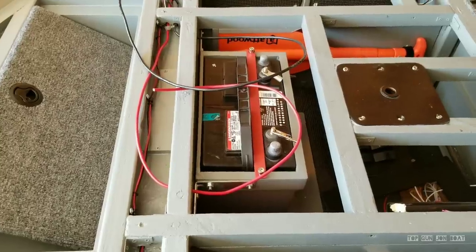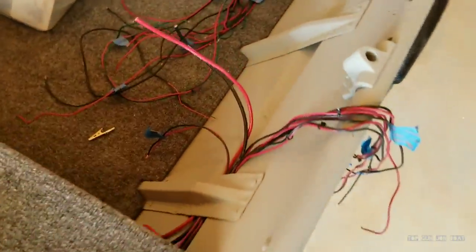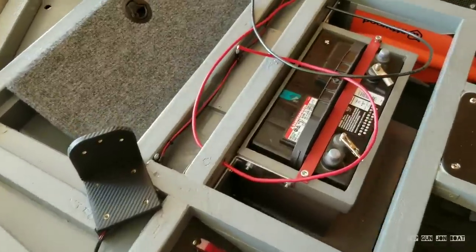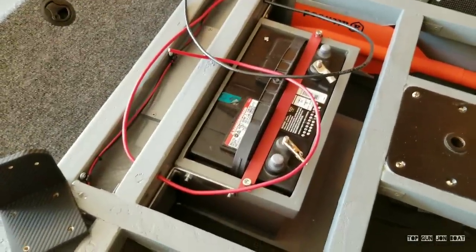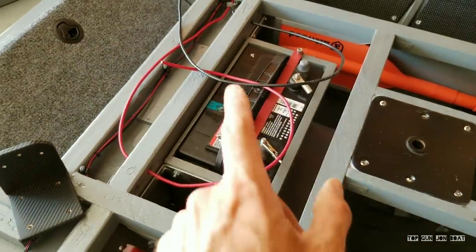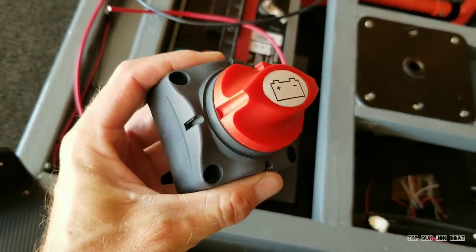Thank you so much for joining me. As always, may your tiny boat bills be great. I did go ahead and get all my eight-gauge wire roughed in — goes in there, goes through the boat, comes out here. I'm going to go ahead and start by doing my connections to my battery, do my terminal connections, and then my positive lead is going to feed into this kill switch that I got on Amazon.